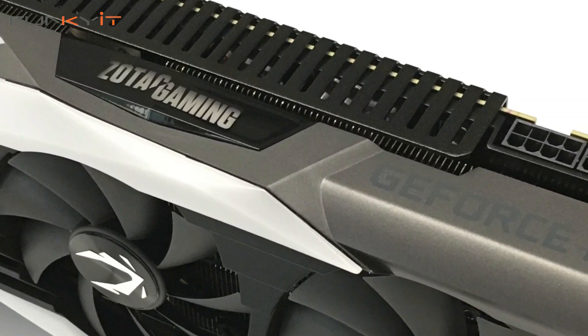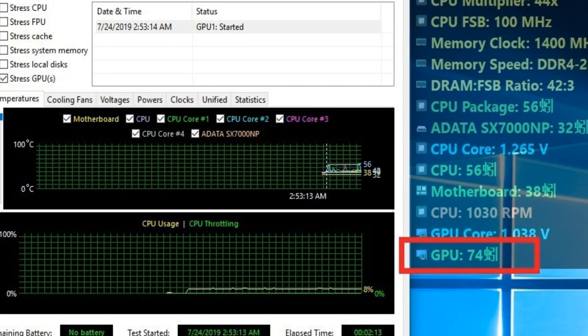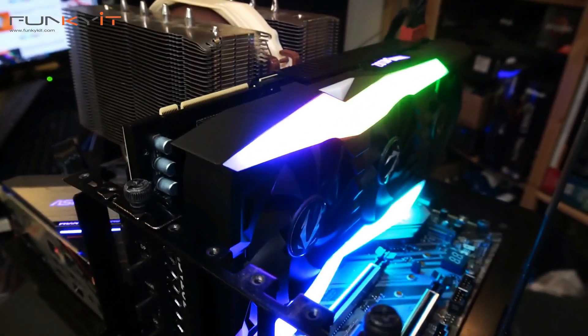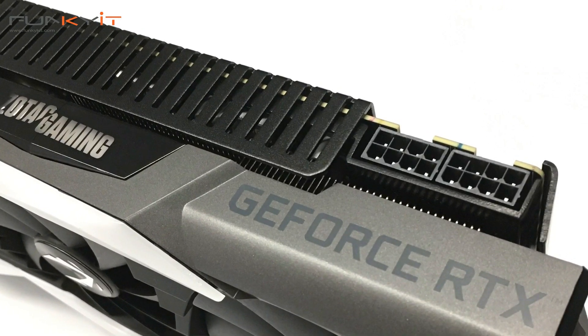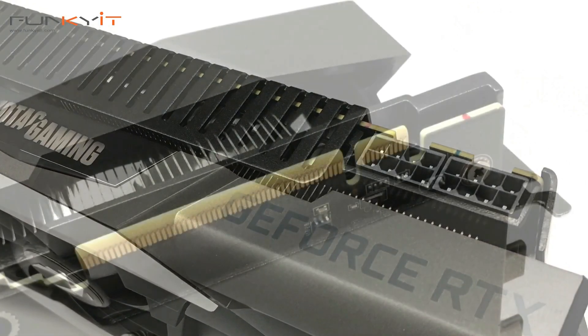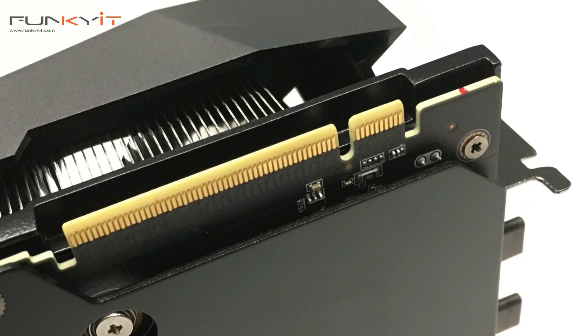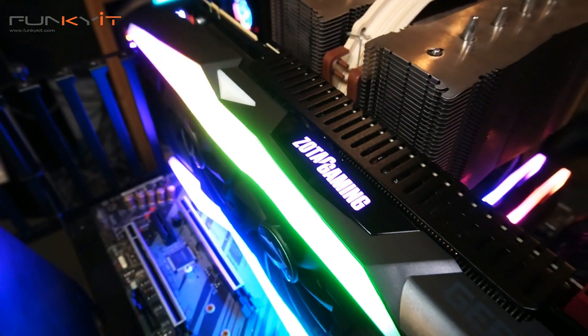Temperatures reached a high of 74 degrees Celsius under load, which is quite high, but with Zotac's Ice Storm 2 cooling along with the triple fans and metal wraparound backplate, it handles it no problem. For those after a multi-GPU configuration, you're in luck — with the NVLink connector you can connect two cards in SLI mode.